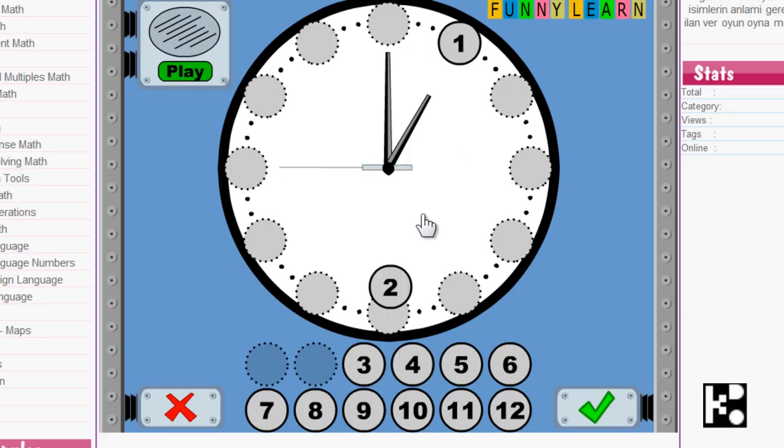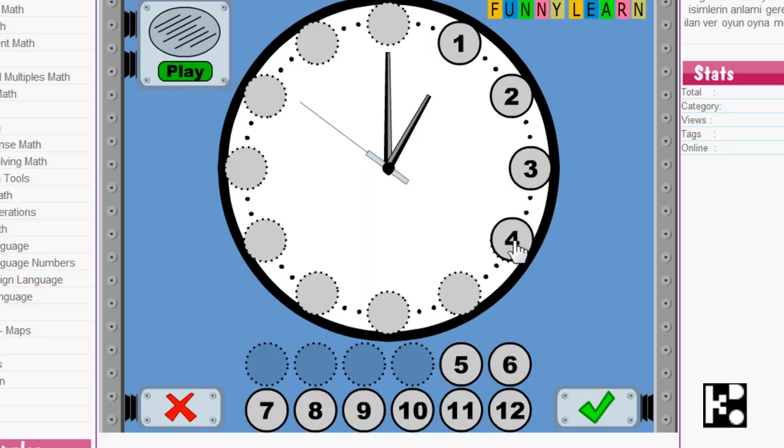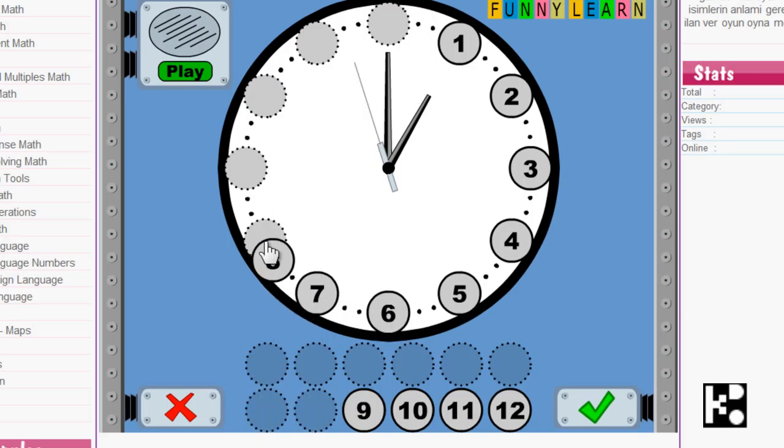One on the clock should be one, two, three, four, five, six, seven, eight, nine. Okay, you do the rest.